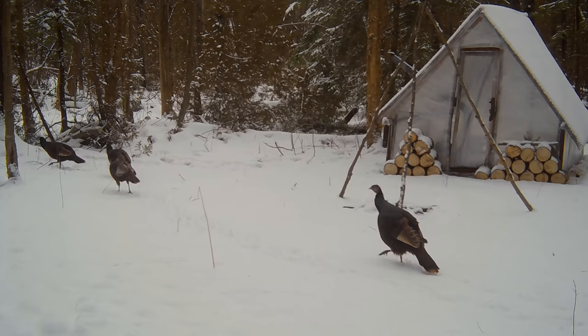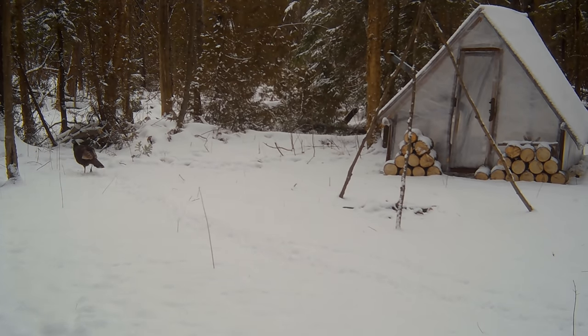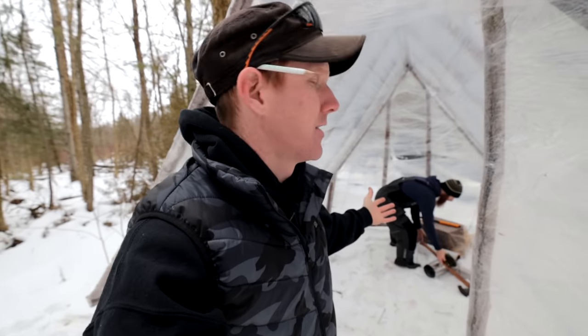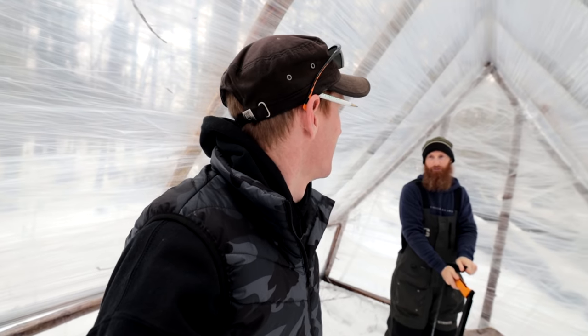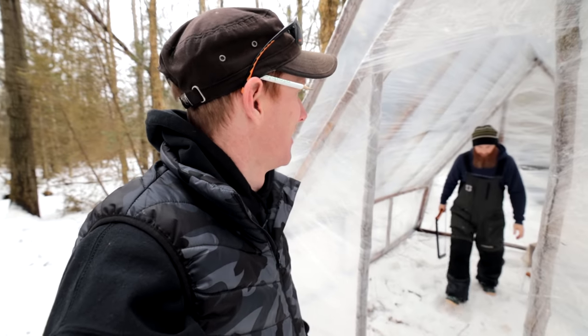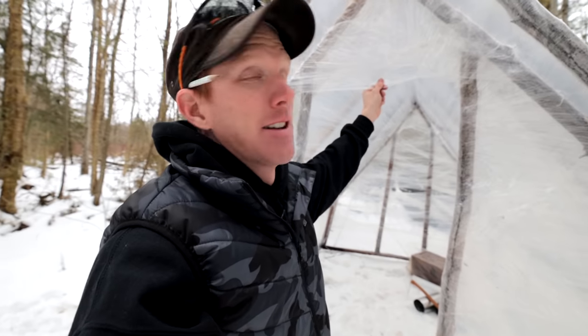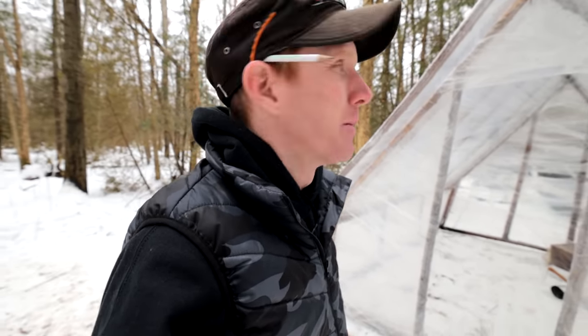Day two — the shelter didn't blow away. It's sheltered inside the trees so the wind doesn't get to it. Today the plan is to get this thing all buttoned up. The front needs a door, as you can see. It's really bright in here — it's like daylight but with the softest light you could ever have. We need to build the door to keep our heat in. It's actually quite warm in here even without the door.